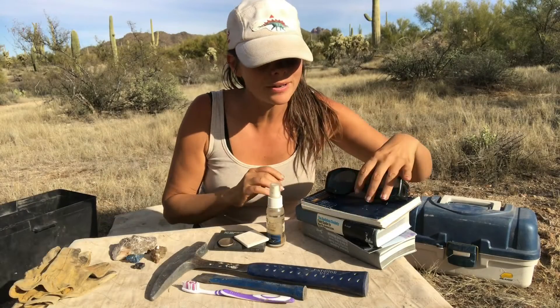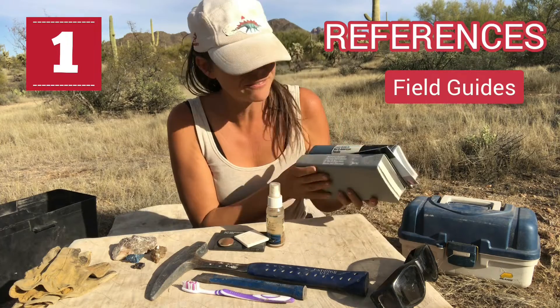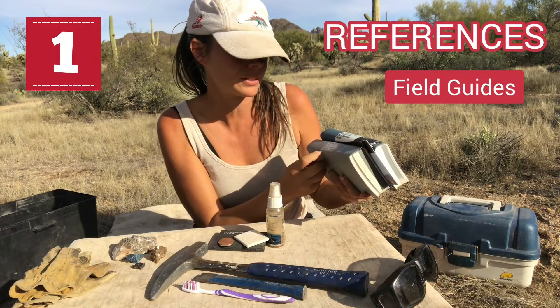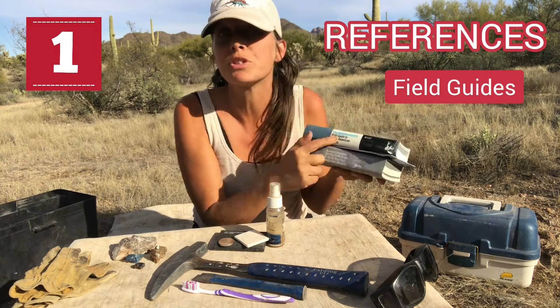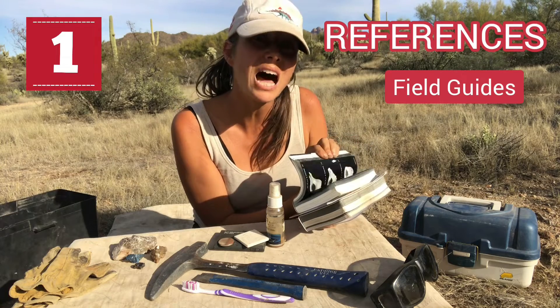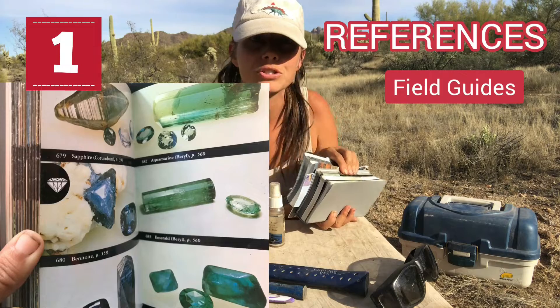First, you're going to want to have some reference guides — field guides or maps. I find that these Audubon field guides — this one's for rocks and minerals and this one's for fossils — are really nice. They're really small and packed with lots of information plus sample images to help you get started.